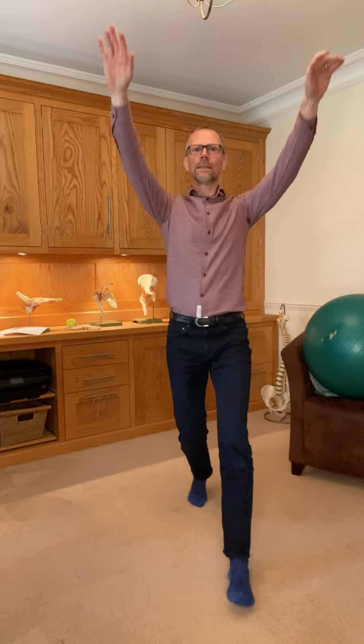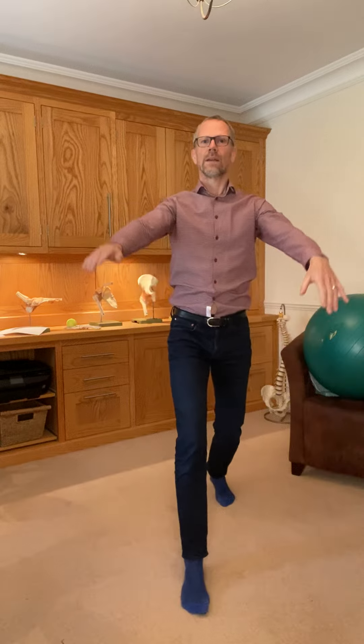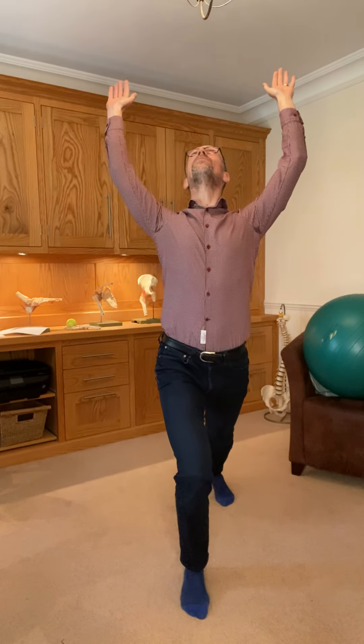So we lunge forward and simultaneously the arms go up. I'll show you in different directions so you can see what's happening. So we lunge back — it's a modified sort of sun salutation from yoga.